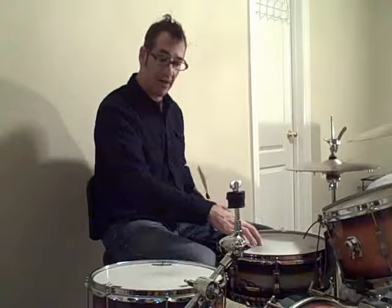The hi-hat is going to counter the kick in a call-and-answer type of thing, playing on all the 'ands.' When you count in you're going to have a pickup — the first thing you play is four E and a, one. So that's the 'ah' of four and then the first beat on one, continuing through the pattern.